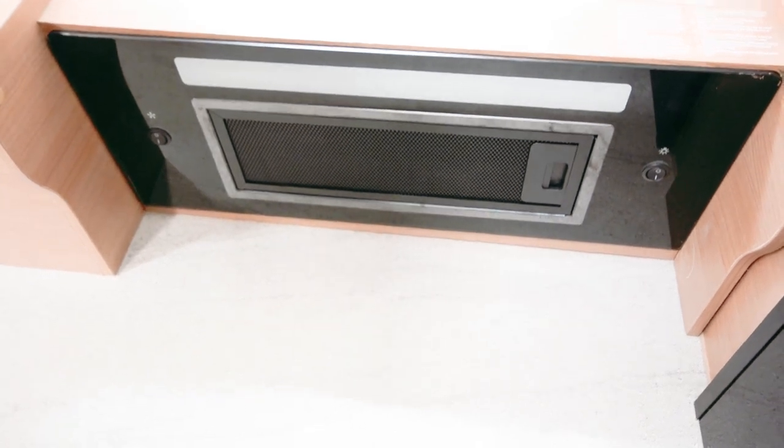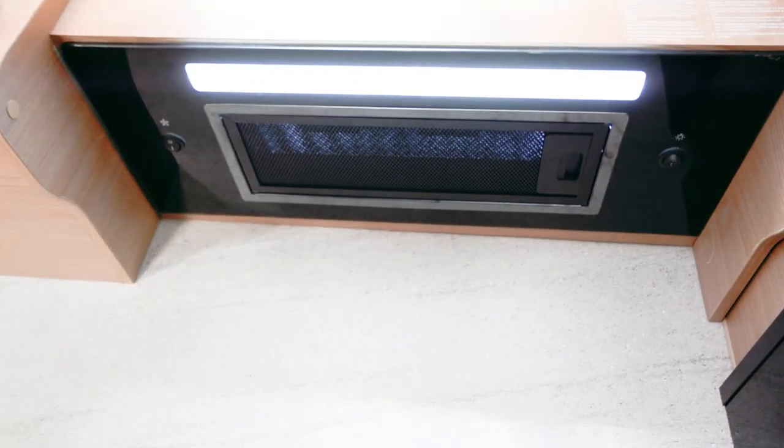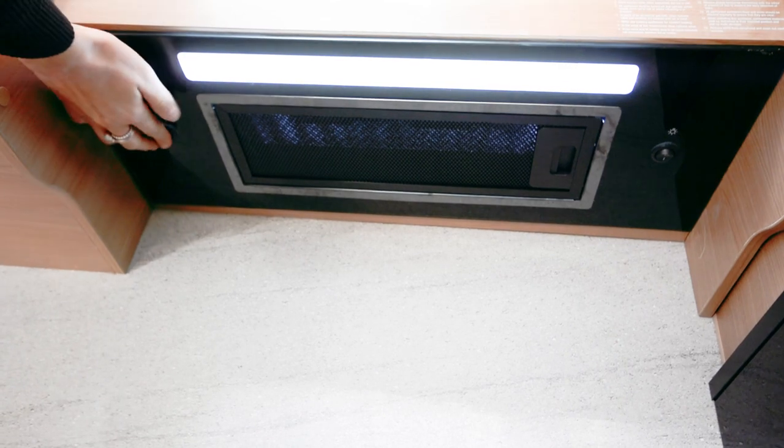Above the stove is the range hood. To the right, there's a light switch and to the left there's a fan switch.